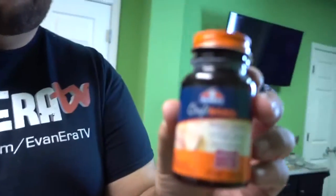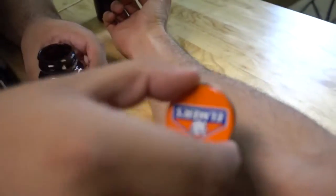Here's what you'll need: some rubber cement called Craft Bond and some fake blood. Your first step is to take some of this rubber cement and apply a thin layer of it on your arm and let it dry.